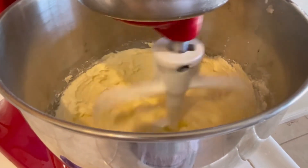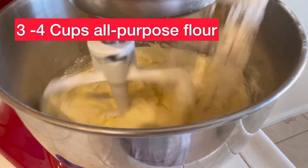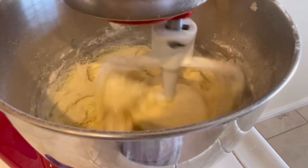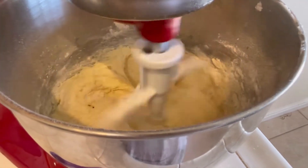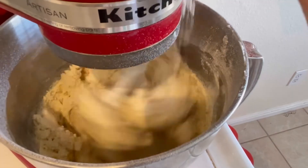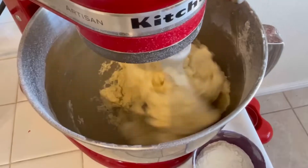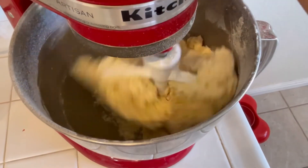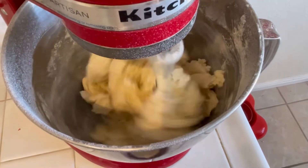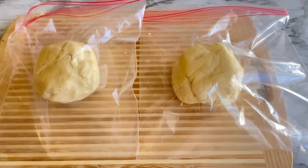Here's the trick: you want to add your flour very slowly, because every all-purpose flour is different. Sometimes it might take three cups of flour, sometimes four cups, to get your dough to separate from the bowl. Once it separates from the bowl, that is when you know your dough is done. You want a thick, dense dough so that you can roll it out.